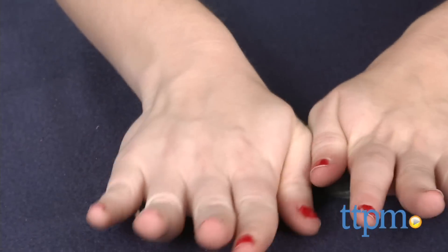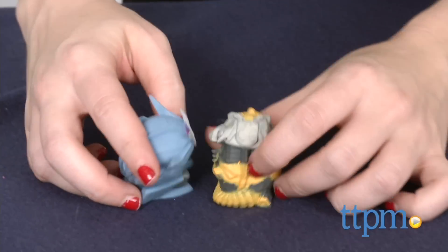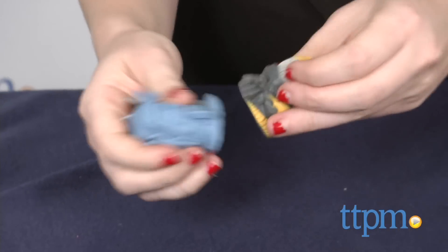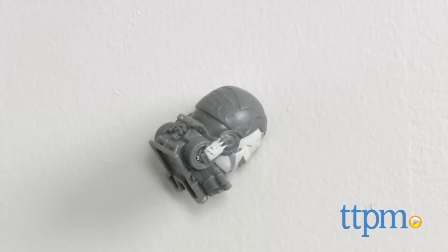The squishy material they are made of can pick up a lot of dirt after play, so you'll want to rinse them off now and again. Though fairly durable, we do think you'll need to remind little ones not to squeeze these guys too hard, or they might burst as well. So we aren't too sure about the longevity of these toys.